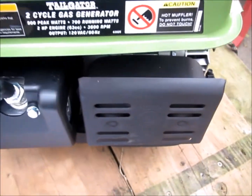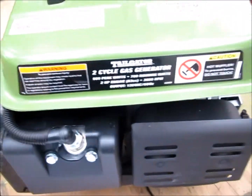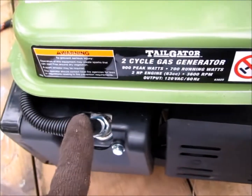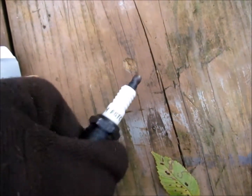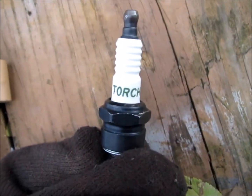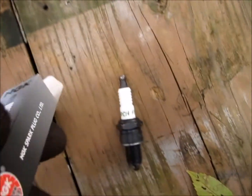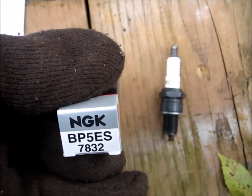I picked up one of these Harbor Freight Tailgater generators the other day. I did a lot of research online and everybody said to change out the spark plug. It came with a Torch F5TC spark plug and I went with an NGK — crossed it over to a BP5ES 7832. It was just interesting.